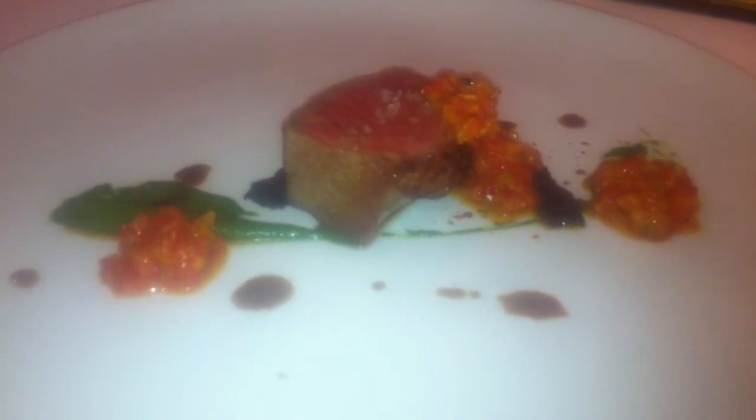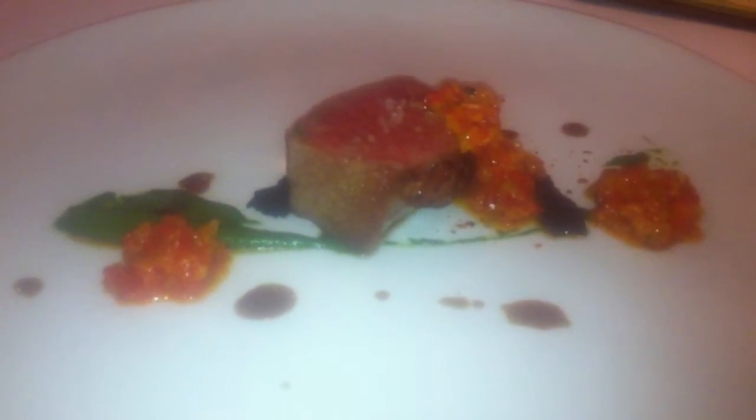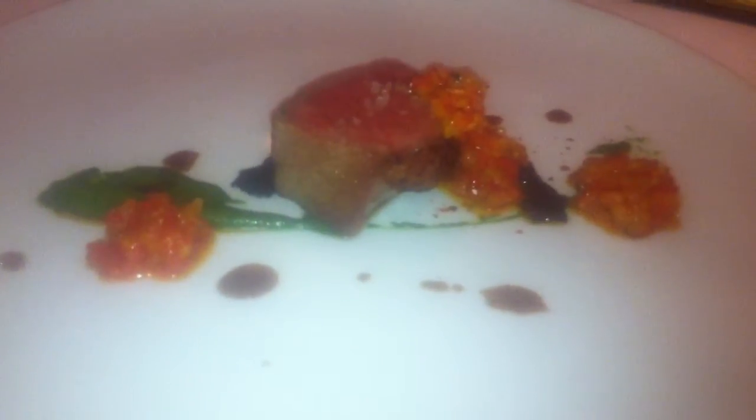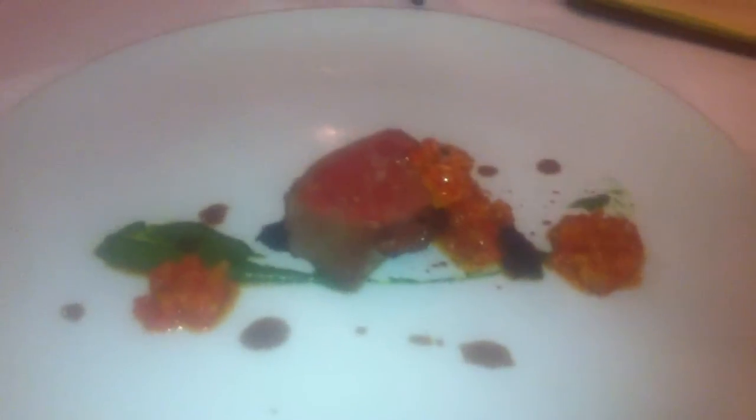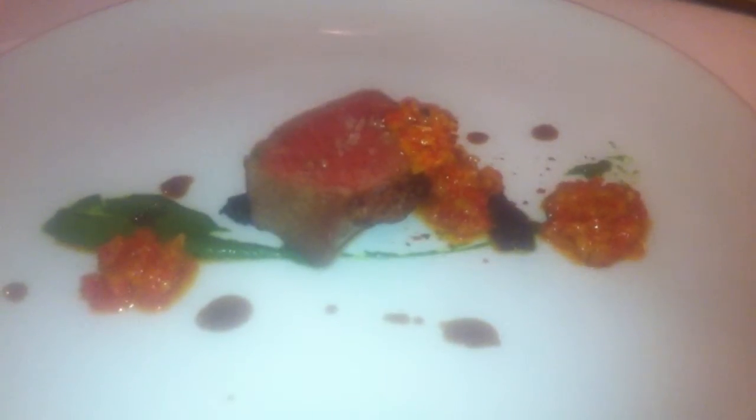Which cut are you using? It's a loin. Where's it from? Oregon?